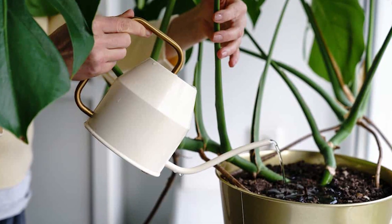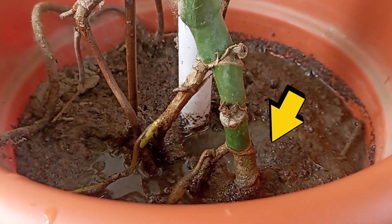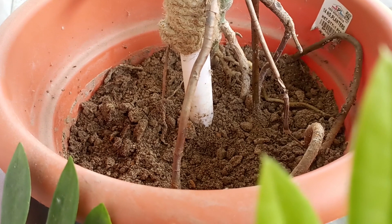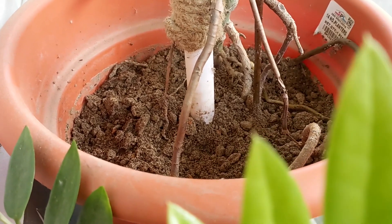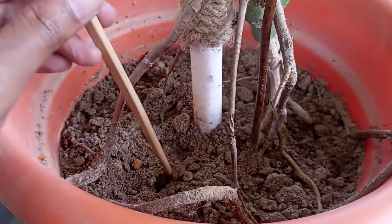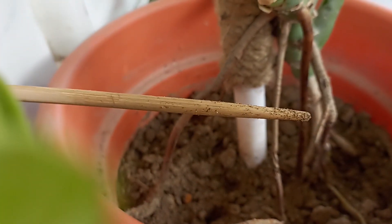The next reason for stunted growth could be incorrect watering. Giving too much water can lead to a plant nightmare called root rot. On the other hand, if you forget to water, your Monstera might feel like it's in a desert — really thirsty. So what's the trick? Water your Monstera when the top inch of soil is dry. It's okay to water less rather than too much.